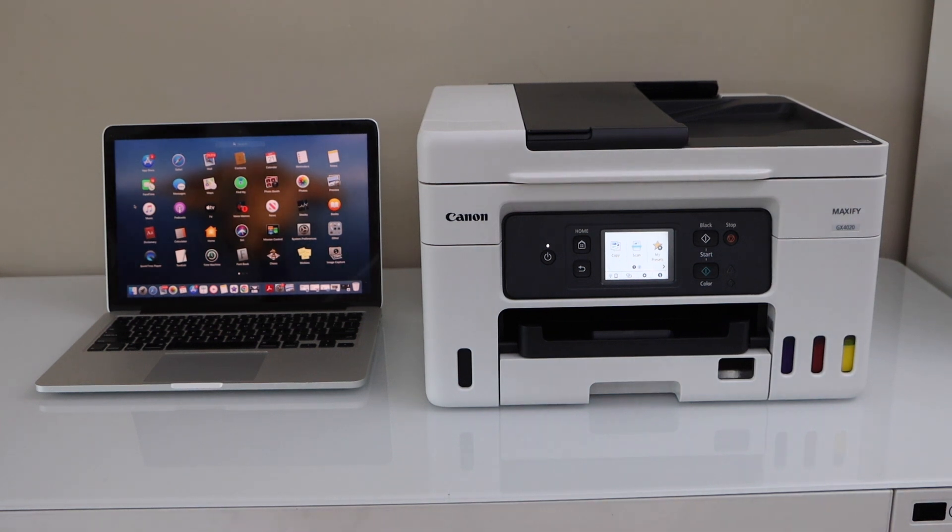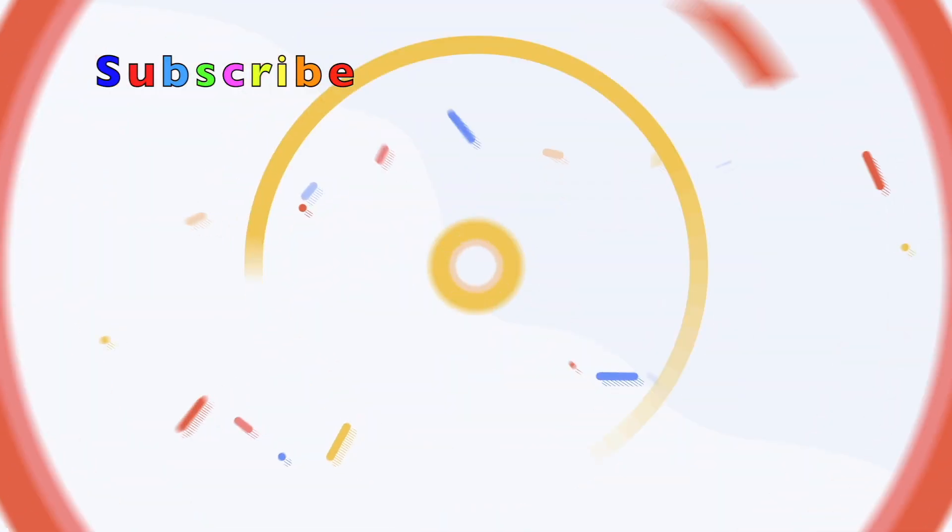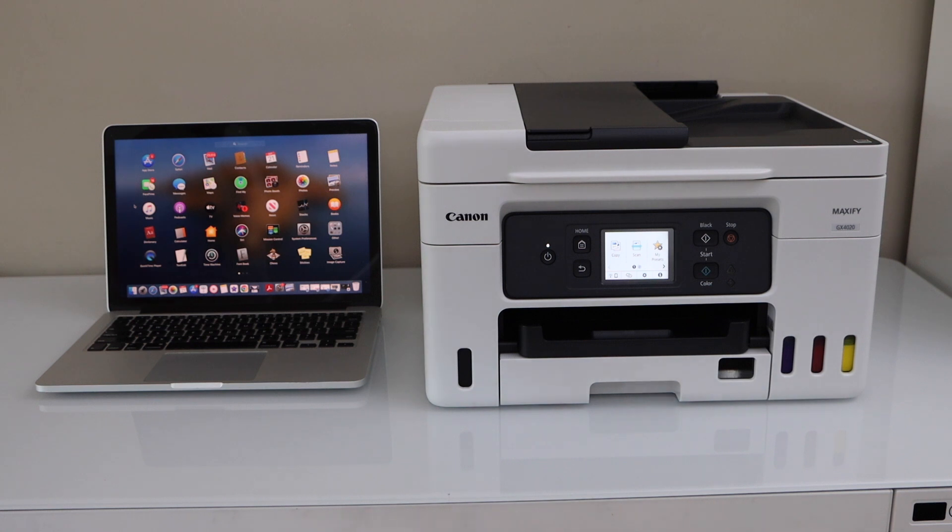In this video I'm going to show you how to set up your Canon MAXIFY GX4020 printer with the MacBook. First we will connect the printer with the Wi-Fi network, and then we will add drivers and software on our MacBook.